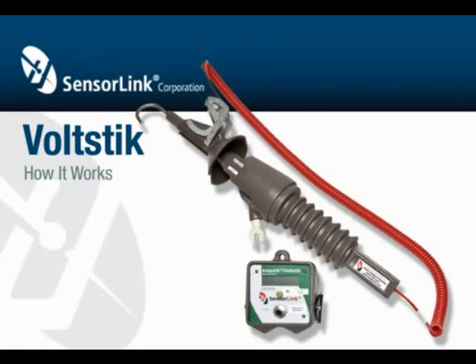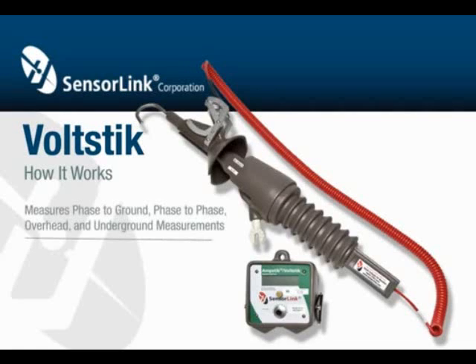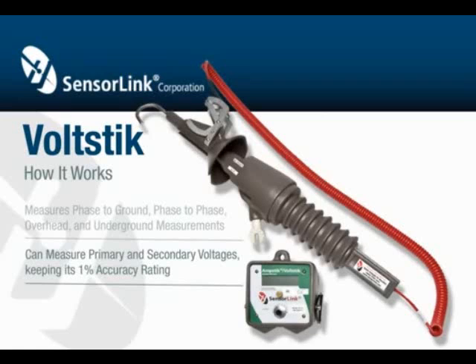The Volt Stick is designed for measuring voltage anywhere on your medium distribution systems — phase-to-ground, phase-to-phase, overhead and underground measurements, all made by one man with one stick. The same meter can measure both the primary and secondary voltages and keep its 1% accuracy rating.